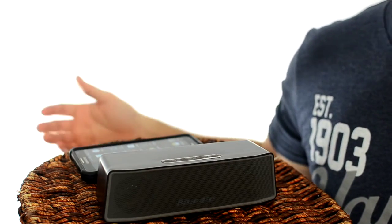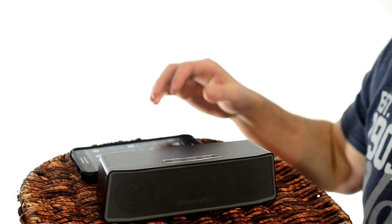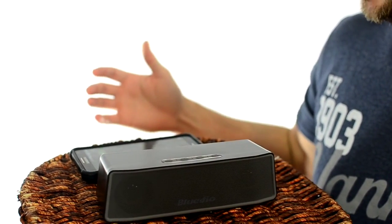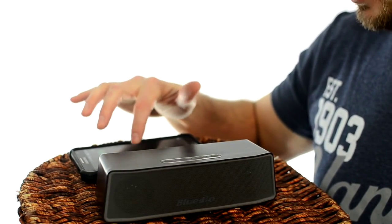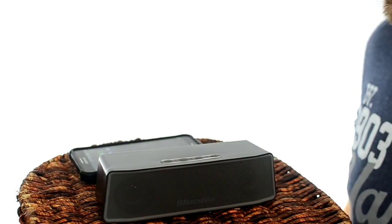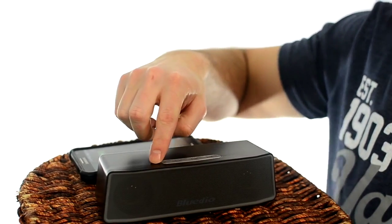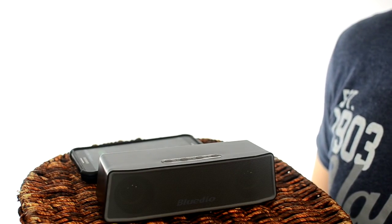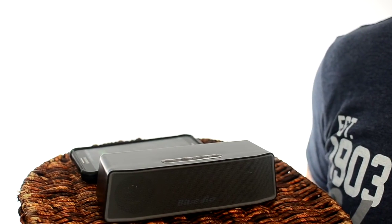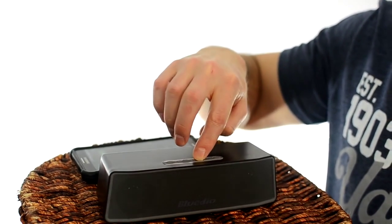Let me show you what this thing sounds like. It's going to be really difficult considering the audio we're using to record this to get a true idea of what it sounds like, but I'd feel bad if I didn't turn it on. Let me try to give you something that has a little bit more kick and bass in it — a little DJ Premier here. And this is what 3D turned off sounds like. It gets louder than you would ever need it, for sure.